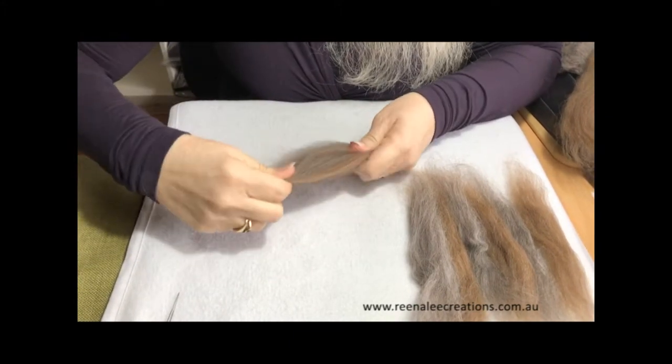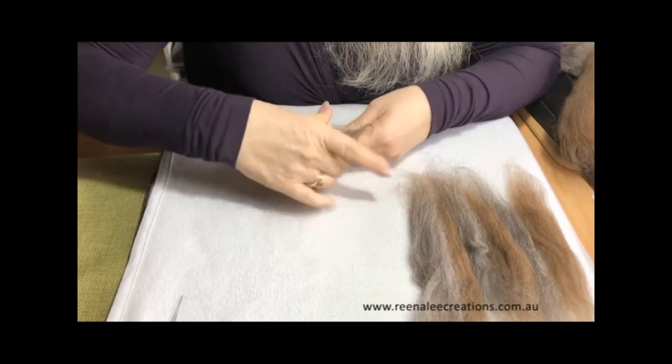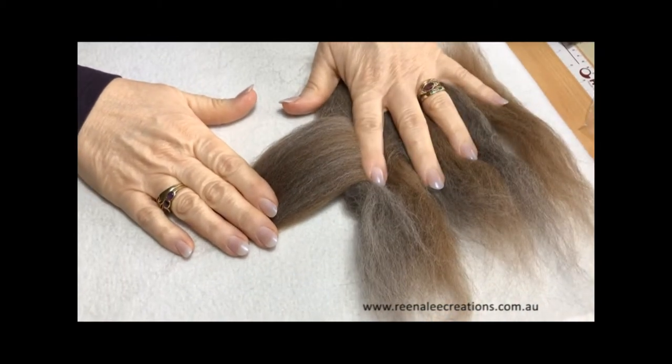That's entirely up to you. You might want it partially blended or completely blended, but that gives you a bit of an idea of the blended colour against the two originals.